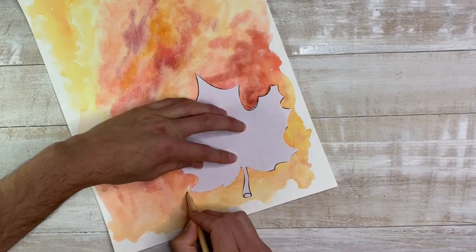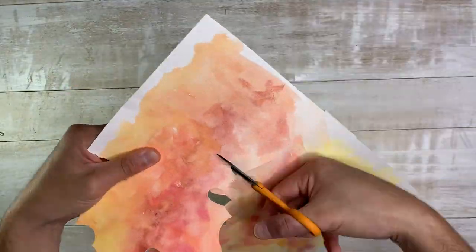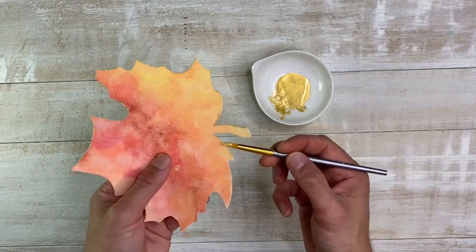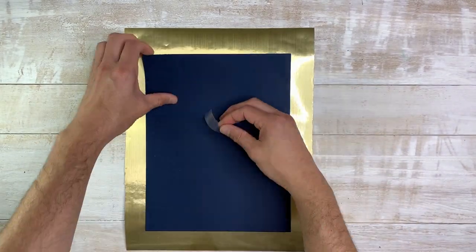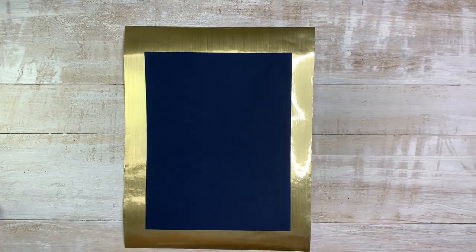We really like to change out our space every season. So we decided we were going to do a large leaf in a frame. We found an image online, cut it out, did the same process with the painting — just because it looked that good. We added it into a frame with some contact paper and just a piece of cardstock. Really simple, really inexpensive, and it has a big impact.